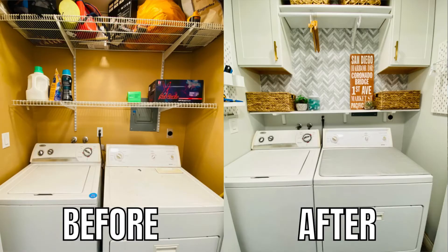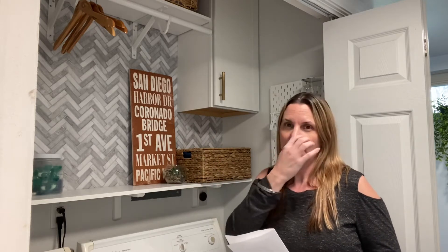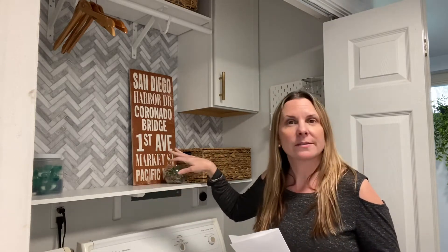I decided to make over my laundry room. I didn't buy any washer and dryer — I did give them a really good cleaning — but I did take out all the other stuff that was in here, mainly shelves, and gave it a coat of paint. The first thing I want to talk about is shelving. The old wire shelving was very utilitarian.